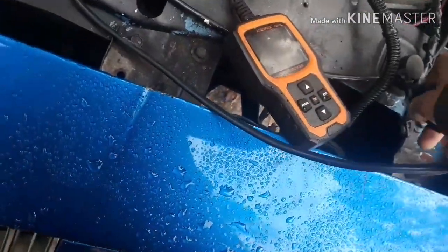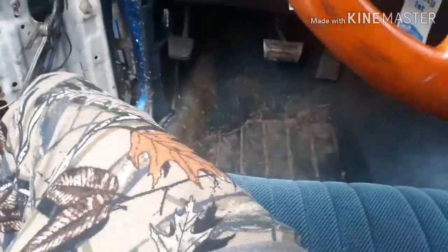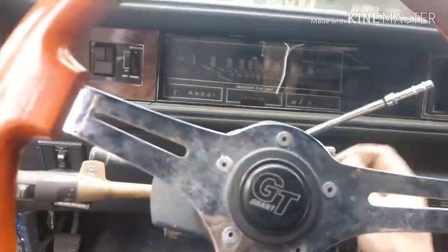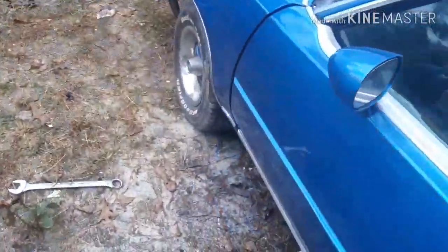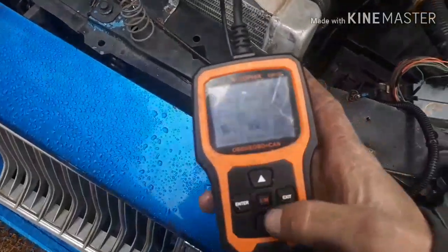Alright, plug up the scan tool — power's on, going here. Cut your ignition on, and your scan tool will work.